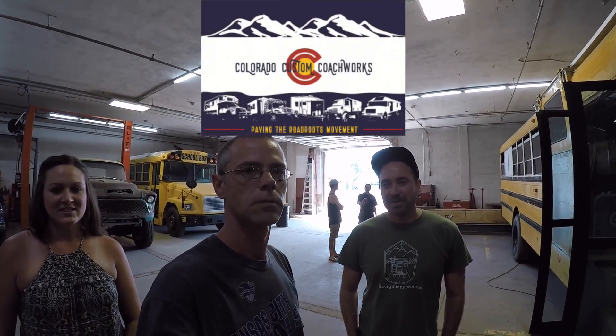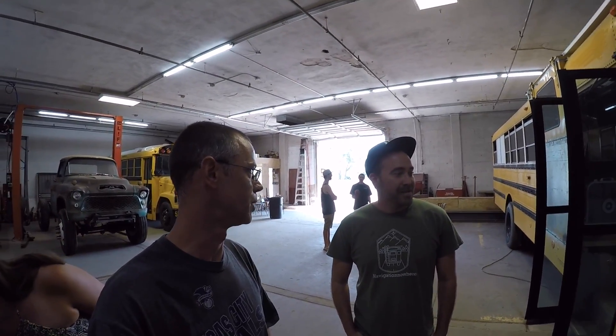We're at Colorado Custom Coachworks, and Jax is going to show us around his bus that he is building.